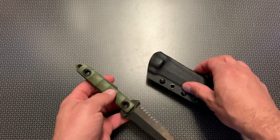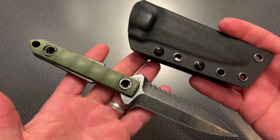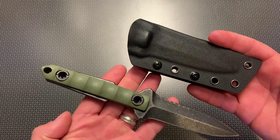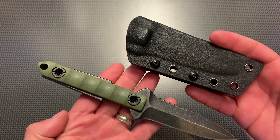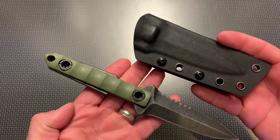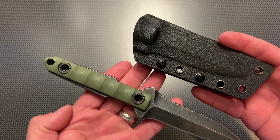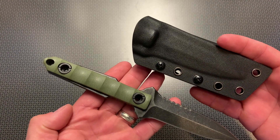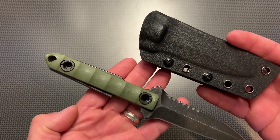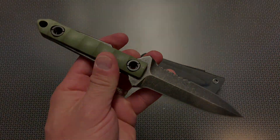If you guys have any other ideas or suggestions for budget knives, definitely let me know — I've been really digging in lately. If you have any model numbers, leave them in the comments below, and if you've ordered some of the other ones I reviewed, let me know your thoughts. I've got a couple more coming this week along with some EDC items, so let me know what you want to see on this channel and definitely subscribe if you haven't. Thanks for watching, have a good one.